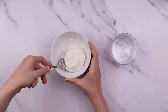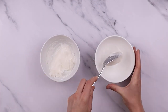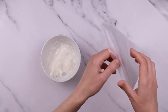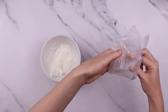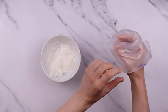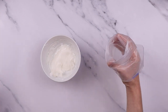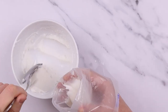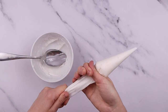Split the icing in two, putting a spoonful to one side. When you're happy with the consistency, open your bag and fold the bag down over your hand and spoon in the mixture. We want the bag to be about half full. You then need to push the icing down into the closed end to get rid of any air pockets and tie a knot in the open end of it.